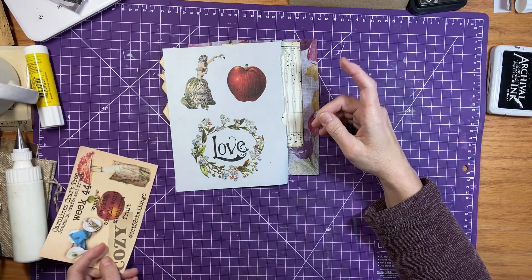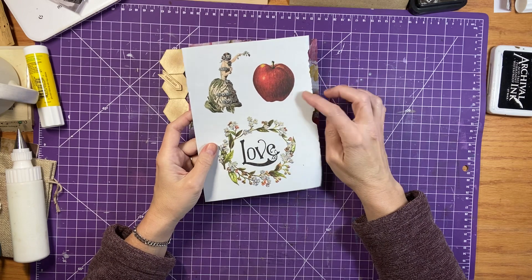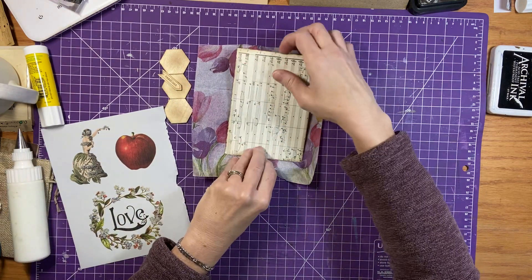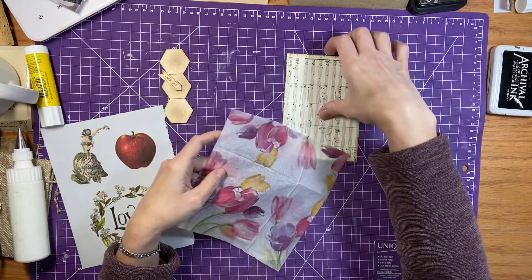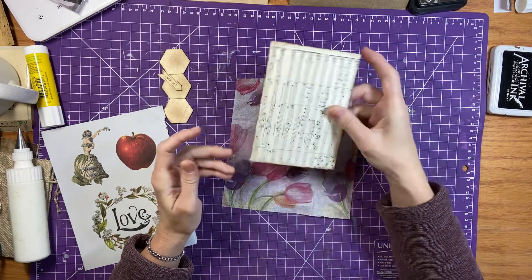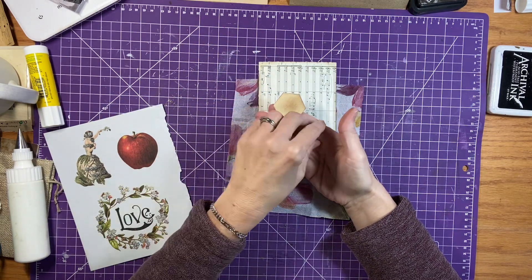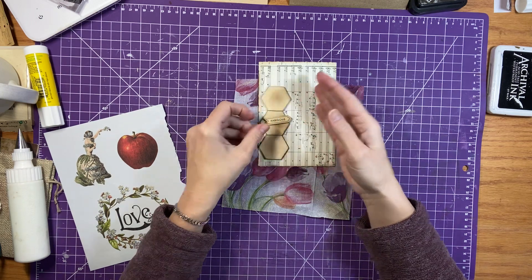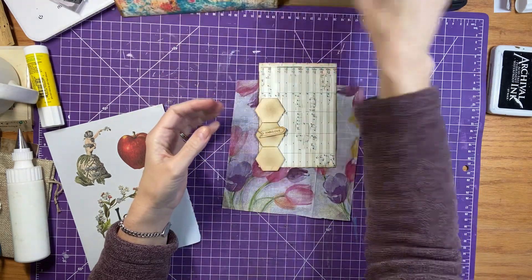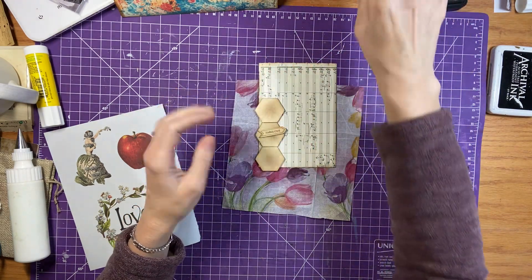I have one of those antiquarian books sticker books, so I have an apple here — I'm going to use that for my fruit. I have a napkin that I just cut down, and this is just a music page that I folded in half and glued — it's nice and sturdy paper for a journaling card. My wood bits, and I have my word which is also wood. And then I have mushrooms — I have all my lovely mushroom stickers in here, but I also have some mushroom stamps, so I might incorporate those as well.